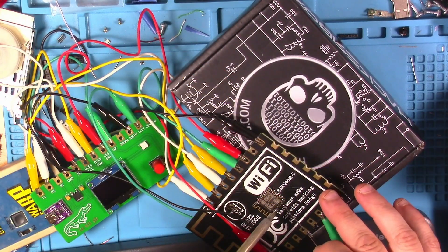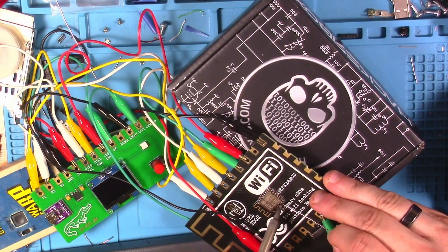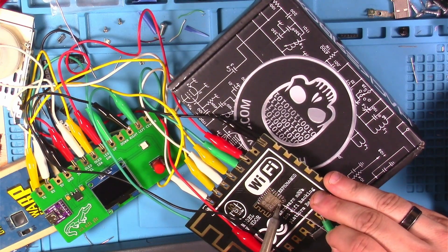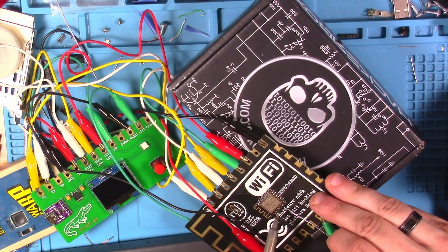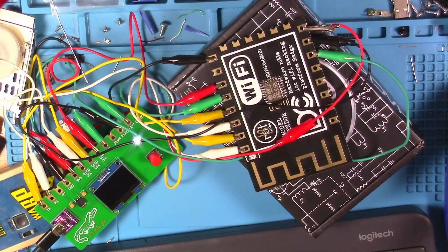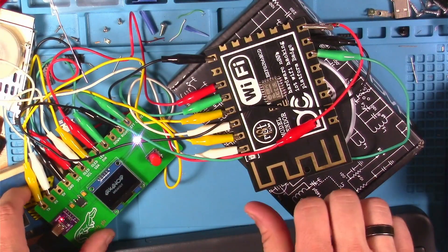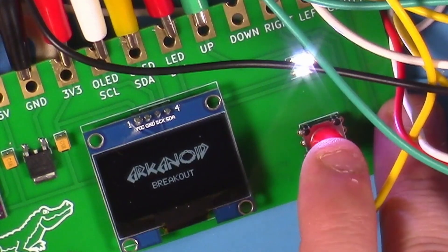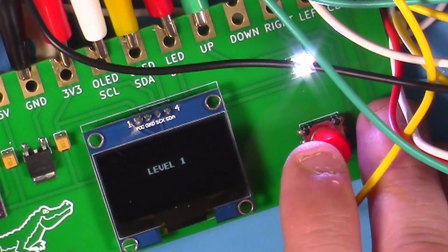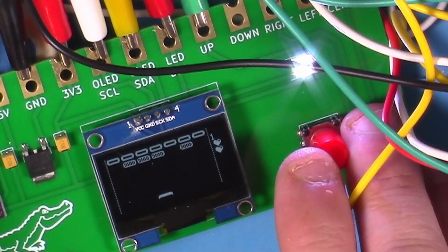Not long after that I discovered the left direction on the joystick wasn't working. I narrowed that down to a pin that wasn't fully making contact, so I added a little more solder and heat and that fixed it up. I gave it a test by trying the Arkanoid clone loaded on it, and that seemed to work like a champ — a fun little thing to do with this setup.